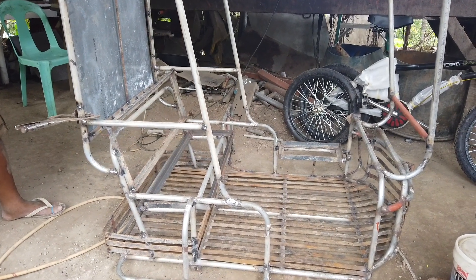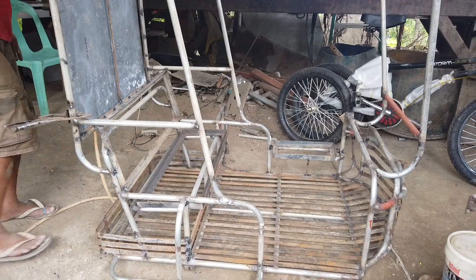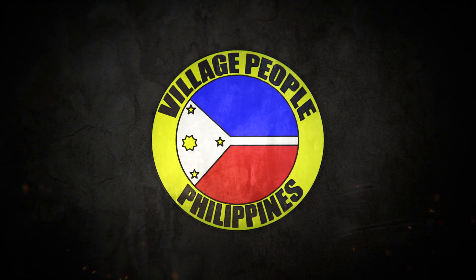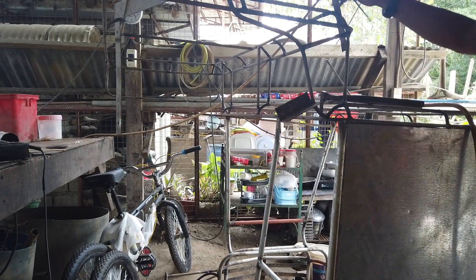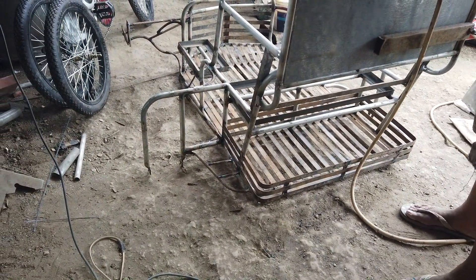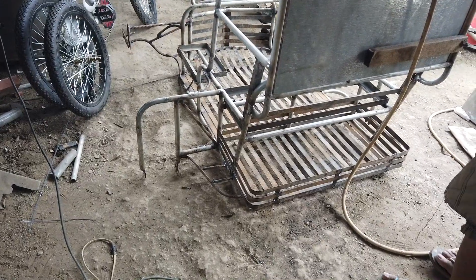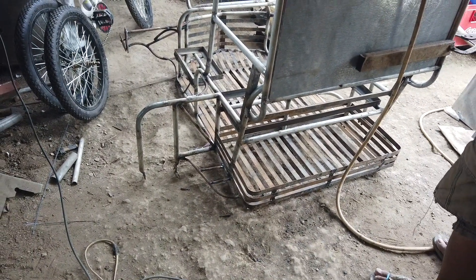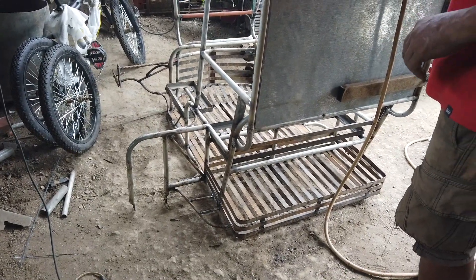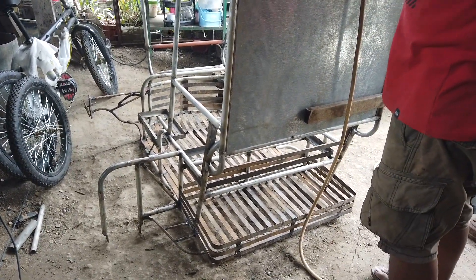This video is about the update of the second mold pedicab. This is how the second pedicab is looking now — it's almost done. I just have to get the yellow paint. There's still a little left to do, but it's almost there. The welder here thinks this is the last one.